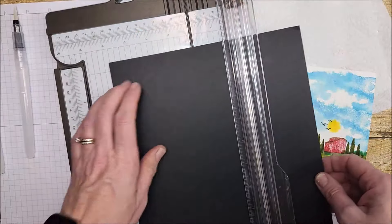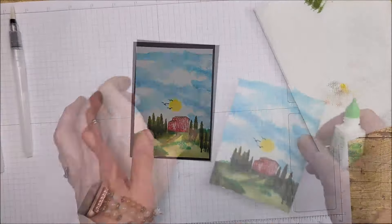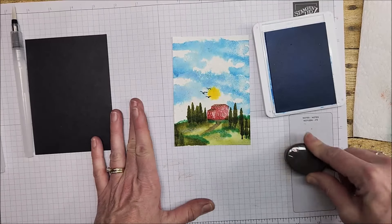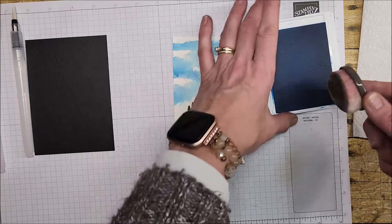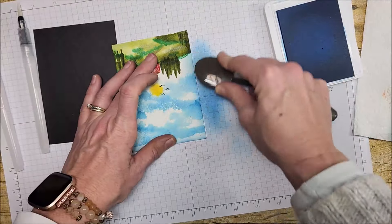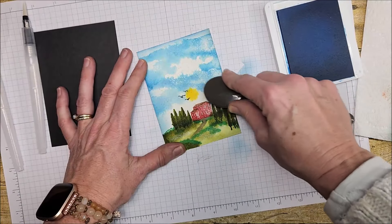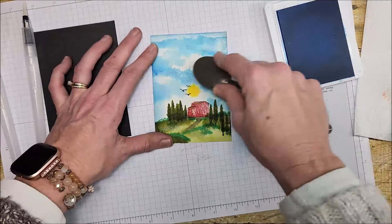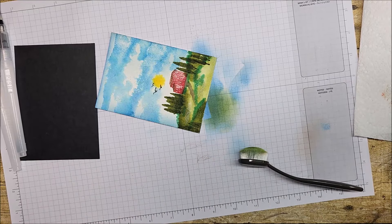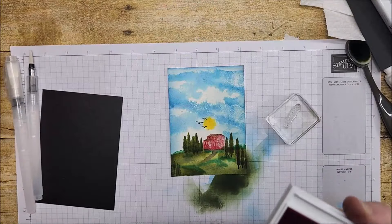Let's put this card together. I'm going to cut this at three and three quarters by five and a quarter. Before I put that on the card, I'm going to sponge around the edges — Azure Afternoon for the top and Old Olive for the bottom, letting some of that blue ink flow inside the card a little as well. Actually, I'll pull in a little mossy meadow and Sweet Sorbet too.